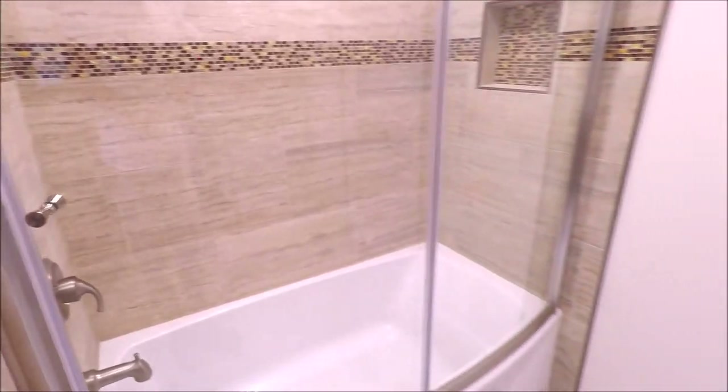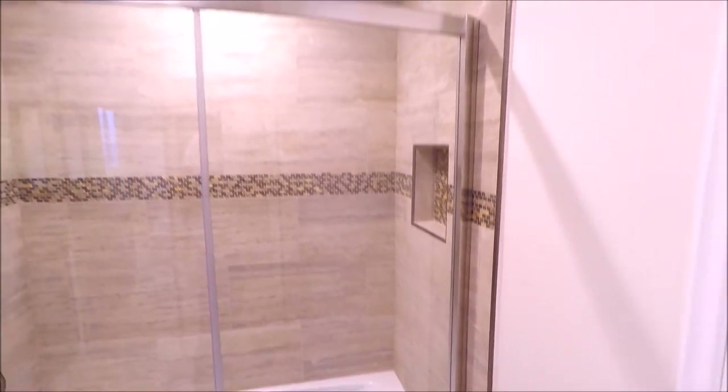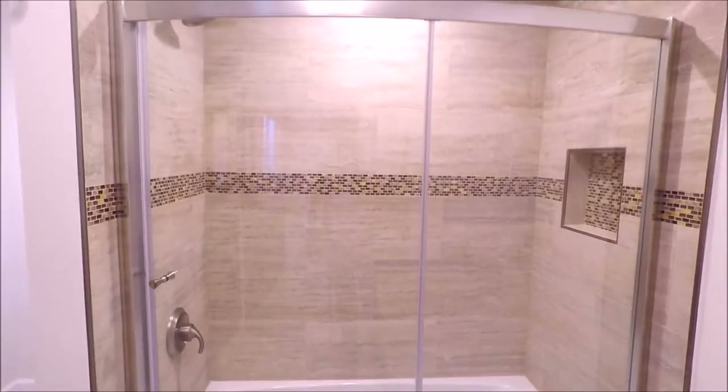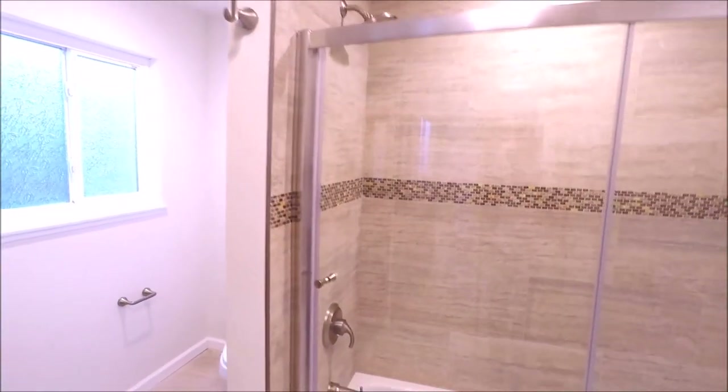Well there you guys have it — Bath and Shower Tile Ideas episode 11. Stay tuned for episode 12. I hope you liked the video; don't forget to hit that subscribe button below.